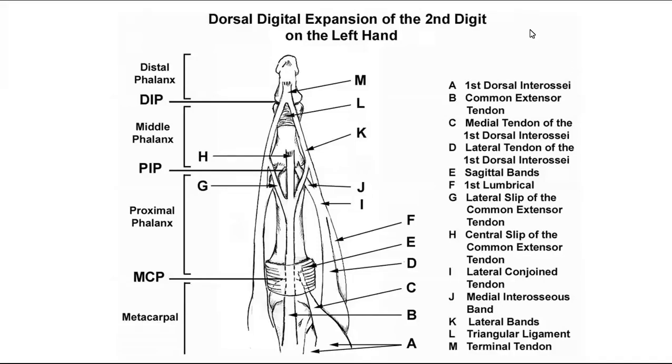The first thing I want to do is review the dorsal digital expansion, or what's commonly known as the dorsal expansion hood extensor mechanism. Those terms are all synonymous. What I really want you to understand, and the big key points to a picture like this, is first thing: orient yourself.